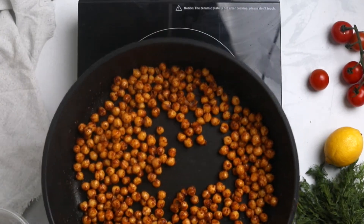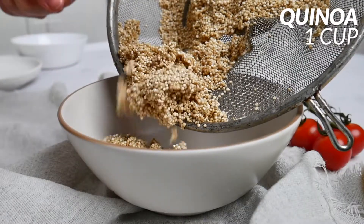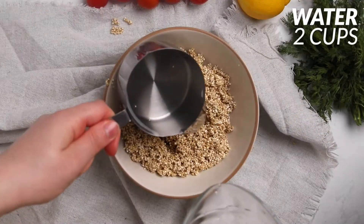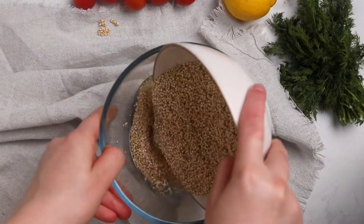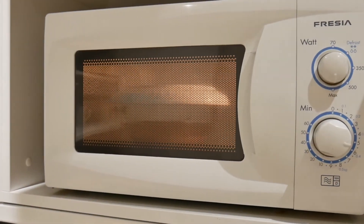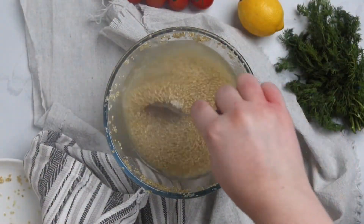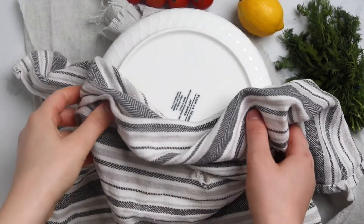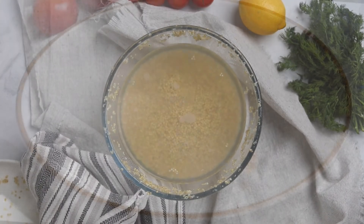To cook the quinoa in the microwave, add one cup of washed quinoa to a microwave-safe bowl and cover with two cups of water. Cover the bowl with a plate and microwave on high for six minutes. Remove, give it a stir, place back covered for another two minutes, then let it sit covered for five to ten minutes.